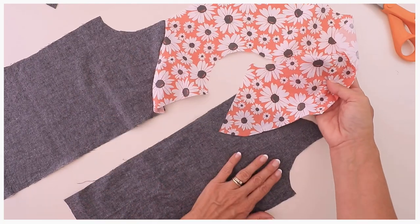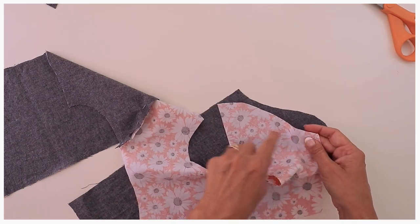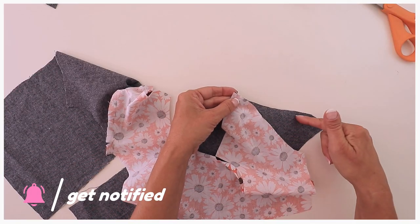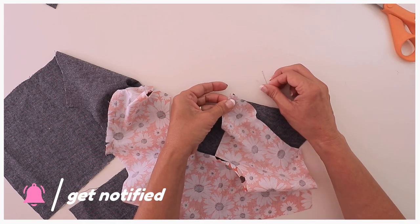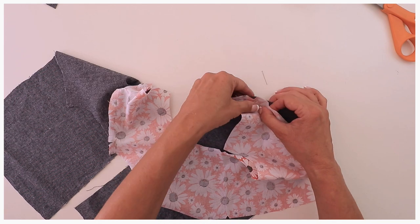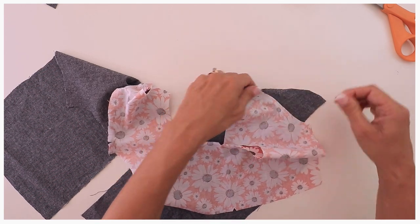Now I do the other side exactly the same. I flip over my fabric and make sure that the seam allowances sit on top of each other so that we don't have one sitting further over and it's not quite straight down the front. The best thing is to put a pin in and then flip it over and see if it actually sits straight or not. And if it's not, well then you move it over a little bit.